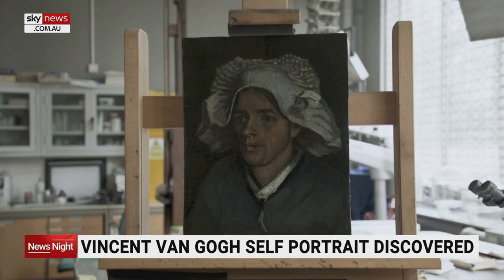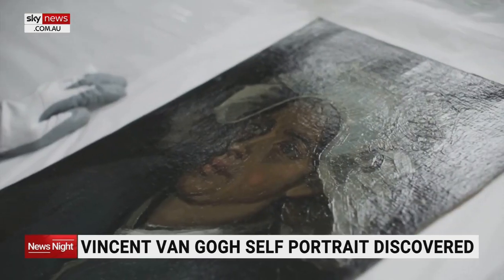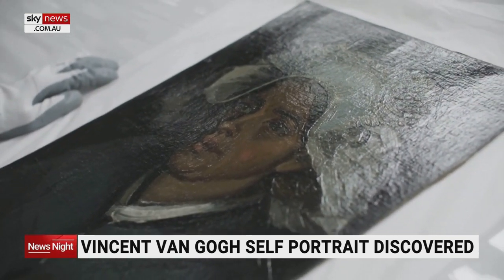It'll be on display at the Royal Scottish Academy in Edinburgh from the end of this month until mid-November.